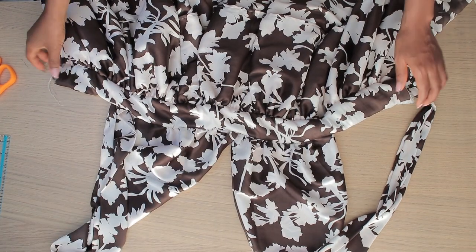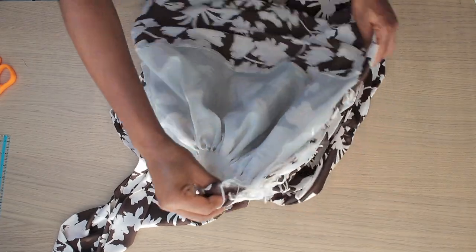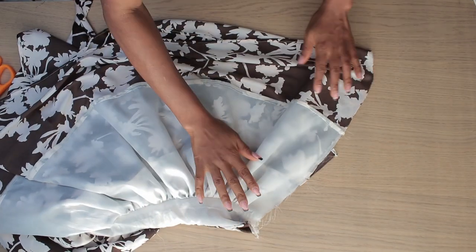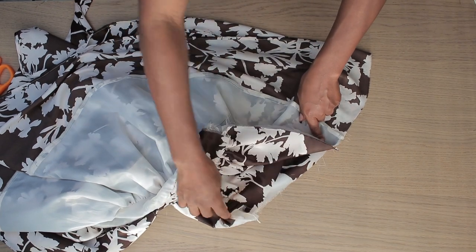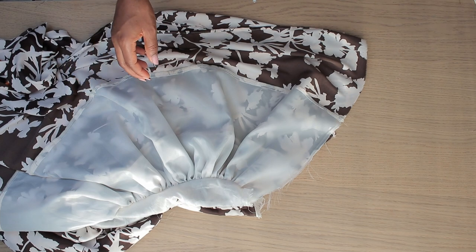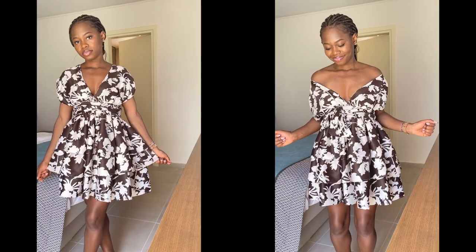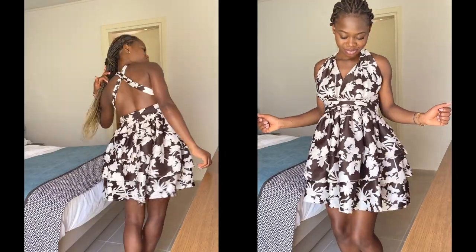We are almost done! The last thing to do is put the two center backs together, stitch a little, stop partway, and fix the zipper on the remaining part. I do have tons of videos showing how to insert a zipper — I'll post the link in the description. That's going to be the end of this video. If you like the video, hit the like button, subscribe for more sewing tutorials, and I'll see you in the next one — bye!